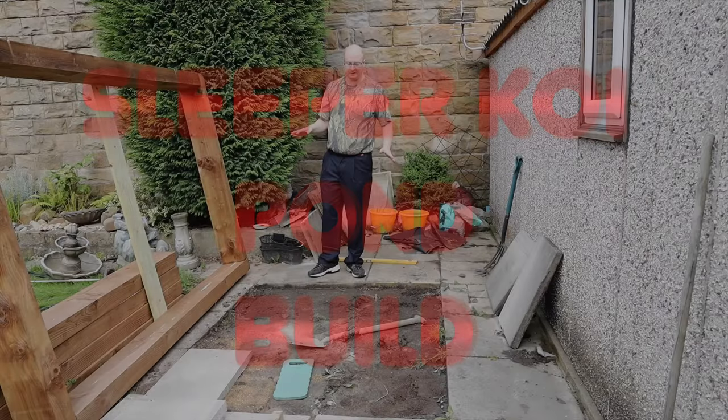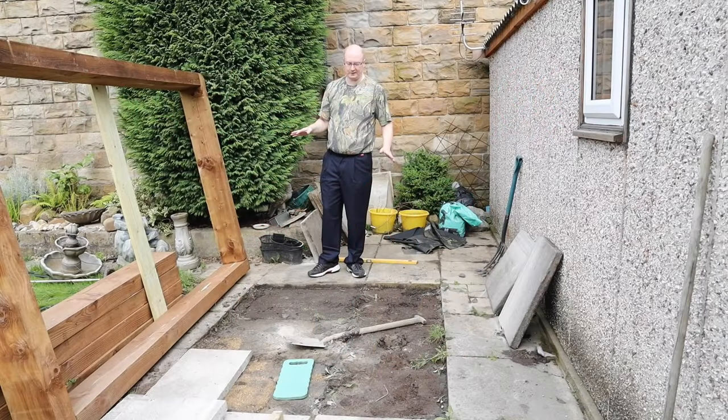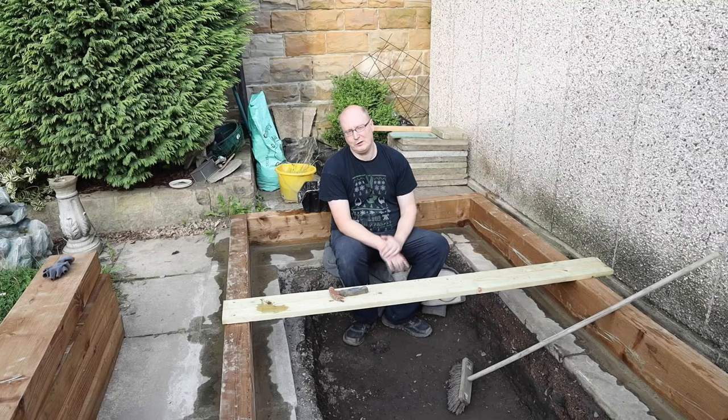Welcome to my sleeper koi pond build. I'm just doing the first course of sleepers here. We're going to lay down on a bit of cement. I'm also tucked six flags out and we dug down about two feet.